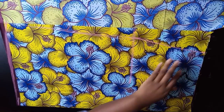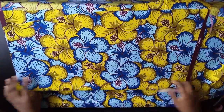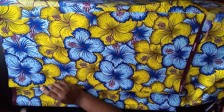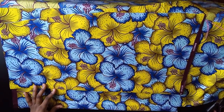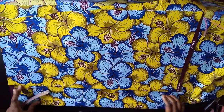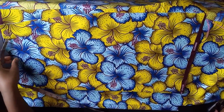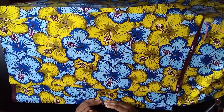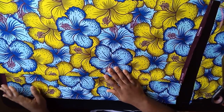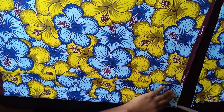Cut out the back skirt, then use it to trace out the front panel. Place the back bodice on the fabric and add the same 5 inches at the center that you left for the top wrap. Trace out the side measurements exactly as you did for the top. Leave that same 5-inch center measurement, then split it open — you now have the front bodice pieces and back bodice piece.